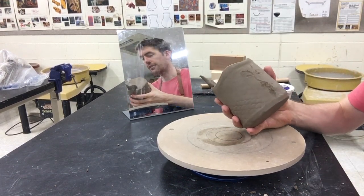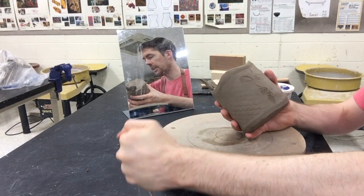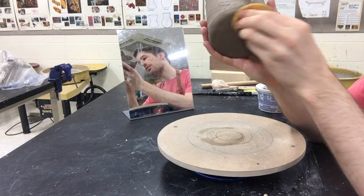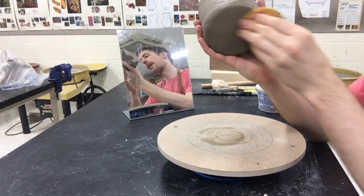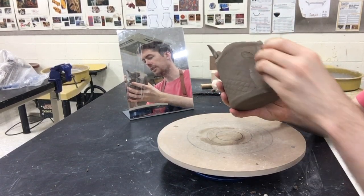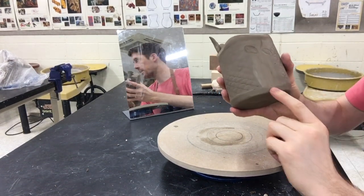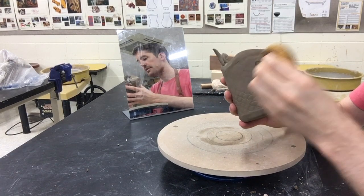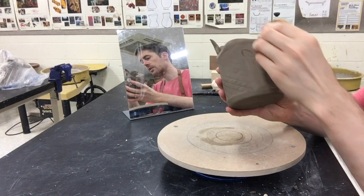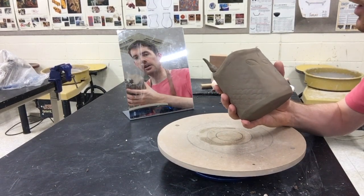This is also an awesome time for smoothing your surface. I like to take a sponge that's wet, squeeze out all the water — we don't want to add too much moisture back into the clay — but here I can create some really nice smooth surfaces. If I have any mistakes, maybe I bumped my clay, or if I have a drawing I don't really like, I can smooth a lot of that out at this stage. The clay holds its form but I can still work with it.